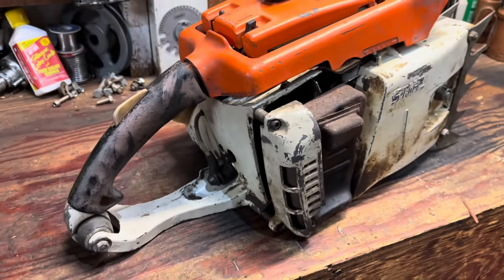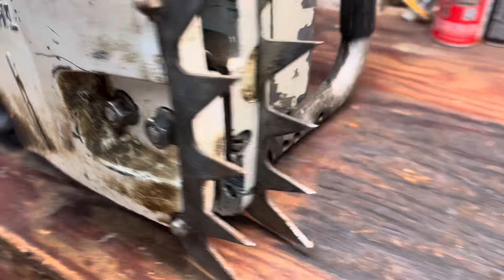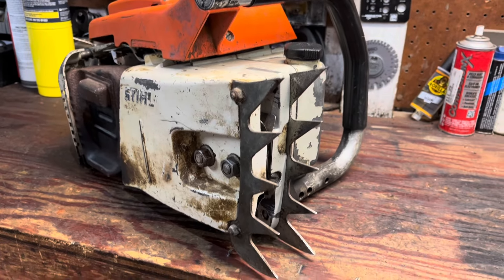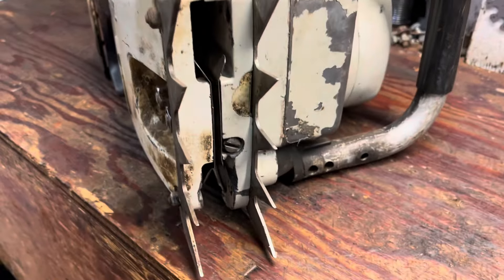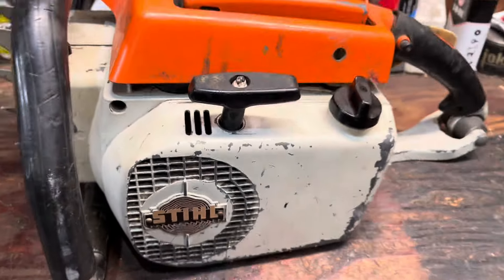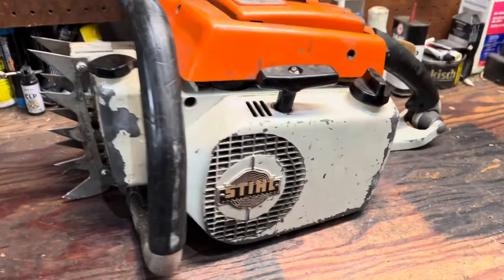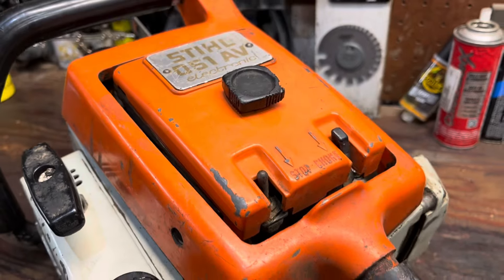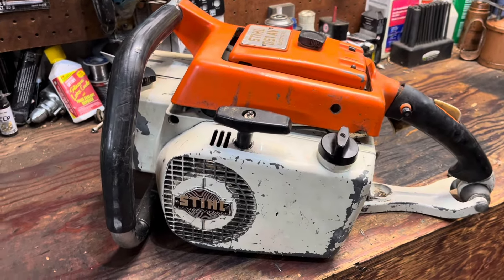Overall the saw is just in great shape — obviously been used. Most of these were used by fallers, and a lot of the parts, as they broke, they'd just grab another one off another saw and throw it on. So some of these saws it's hard to tell exactly what year they are. The guy I got it from was a collector and builder of these old vintage saws — a lot of the 051s, 050s, 075s, 041s — and he slowly but surely got rid of a lot of the stuff he had. This was the last saw that he had.